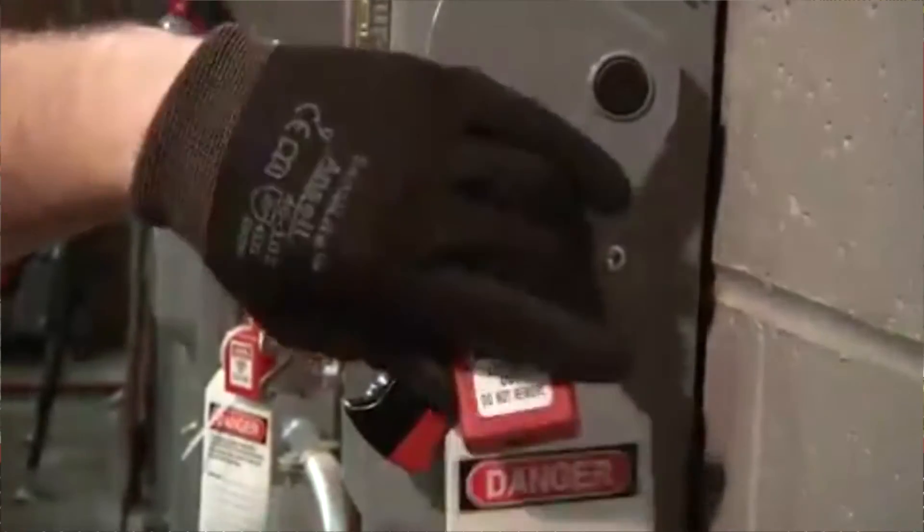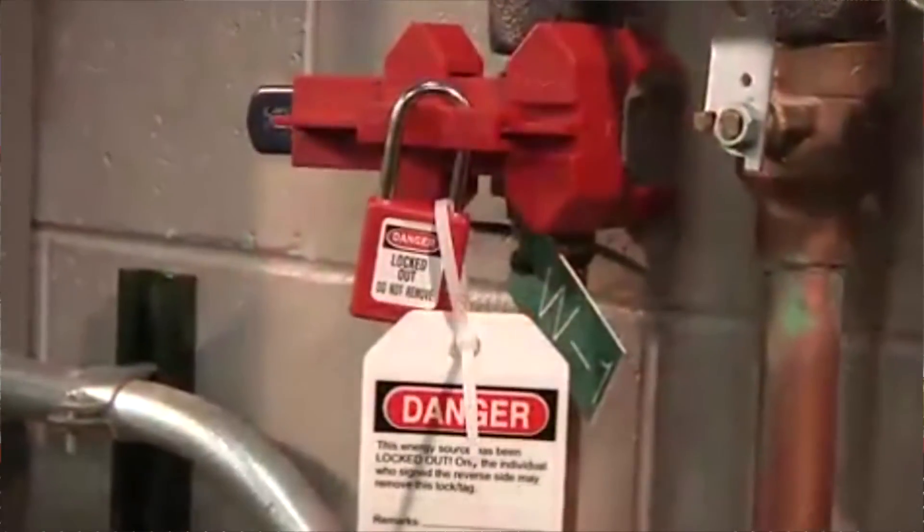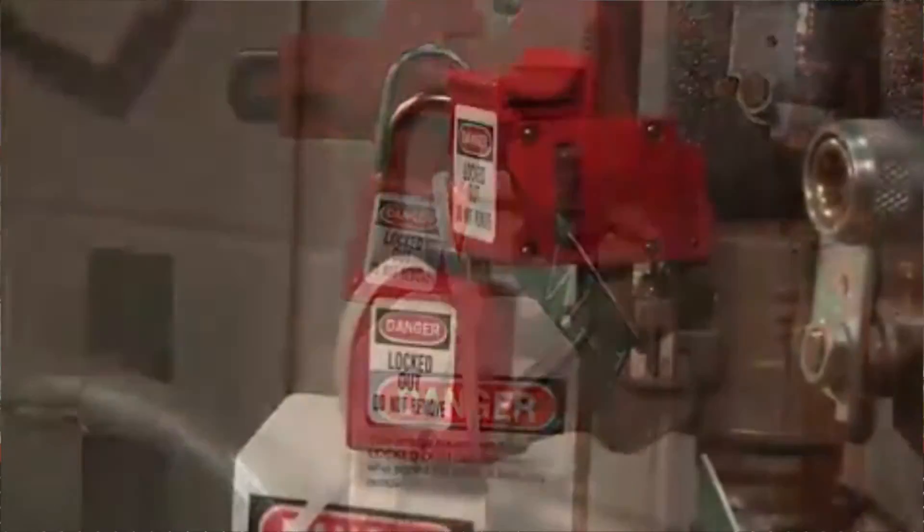Master Lock will also chart the keys for any locks made for any plant. They keep a running electronic chart of what locks were produced for a specific plant and what the locks were keyed to. This prevents key duplication from occurring in future orders and is the most important part of any lockout tagout program.